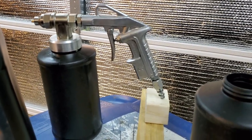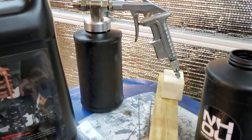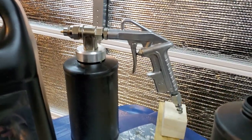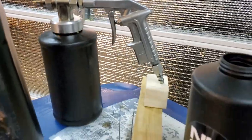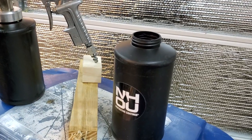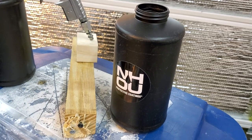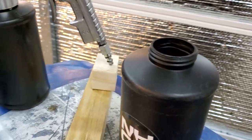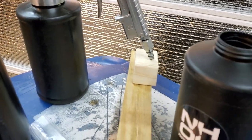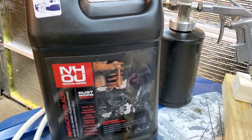I bought this gun, if I'm not mistaken, from the NH oil website, because I'm using their products. I spray NH oil and other stuff. I actually got another gun so I can spray other stuff without having to clean the gun — I keep my undercoating product inside. For different cars I use different undercoating products.